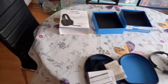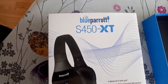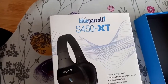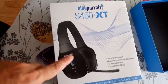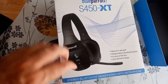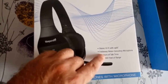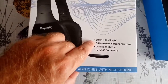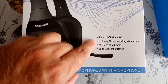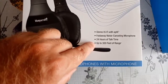I ended up buying the BlueParrot S450-XT. The S model is different from the B450 in the fact that this one is stereo — it's not just one ear cup, it has both ear cups. It's stereo hi-fi with a fold-away noise-cancelling microphone and 24 hours of talk time.